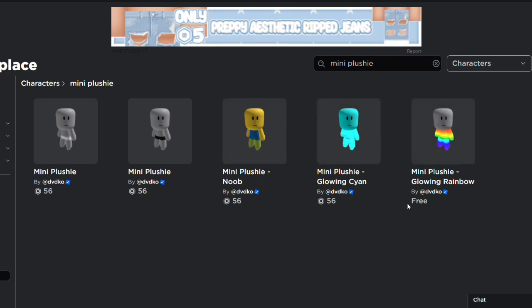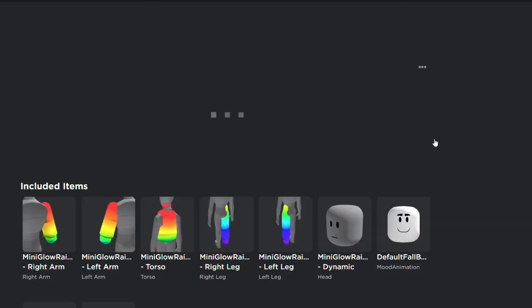Find this rainbow mini plushie bundle on the marketplace. You only need the head, but the bundle is cool.